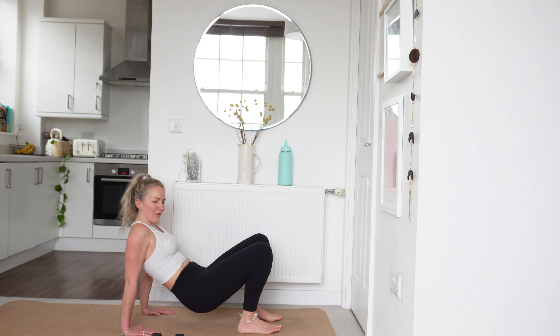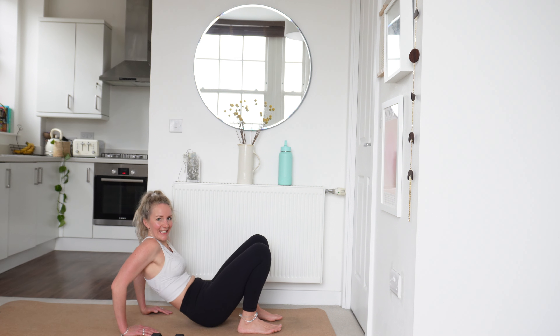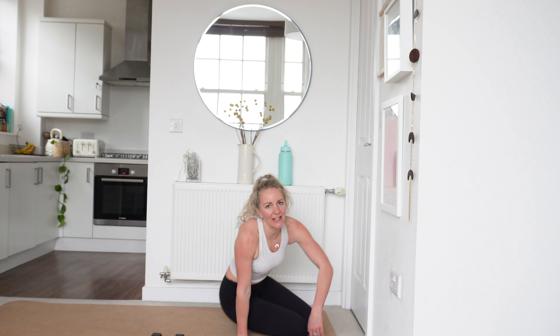You've got 15 seconds left, last few reps. Well done. 10 more seconds. 9, 8, 7, 6 — keep going — 5, 4, 3, 2 and 1. Relax there.